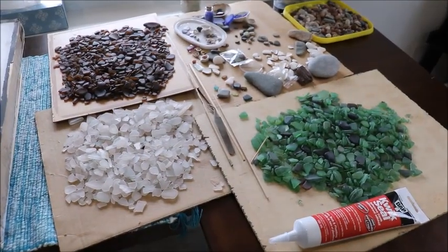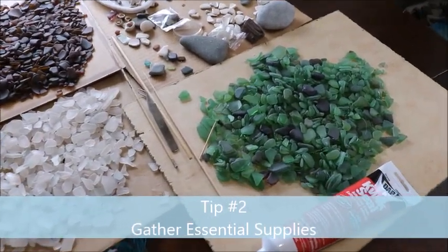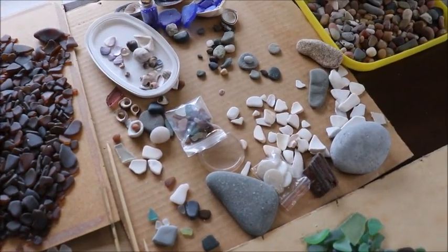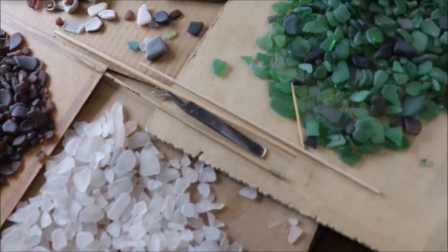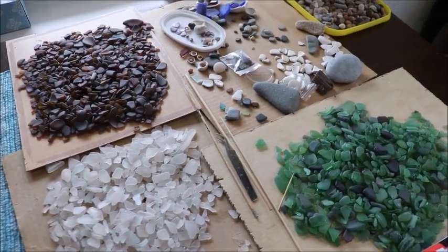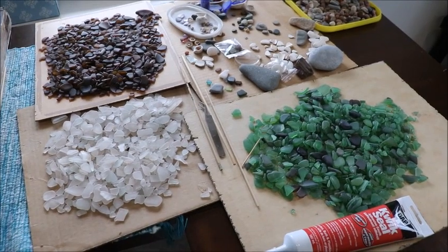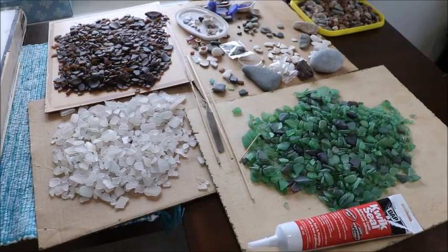To get started, you need to dig out some of your materials. Here I've just dug out one jar of green, one jar of white, one jar of brown sea glass, a few beach treasures, a few rocks, and my necessary tools like a few wooden skewers, a pair of tweezers, and my glue — just enough material to get me started. I plan to set up my art room in an inspirational way and get all my sea glass organized, and I'll show you how I do that in a future video.